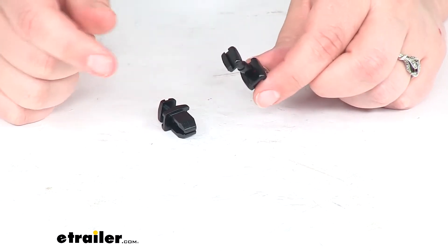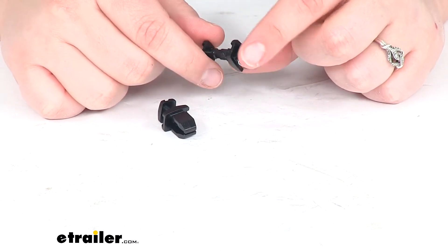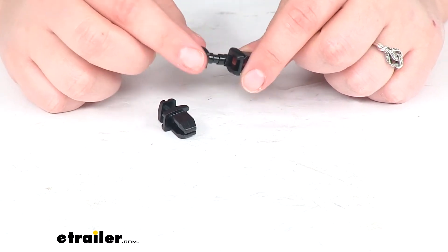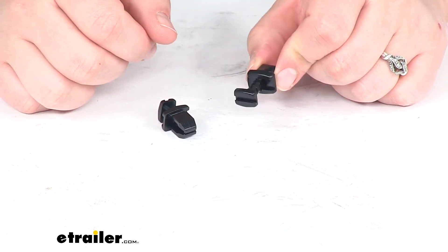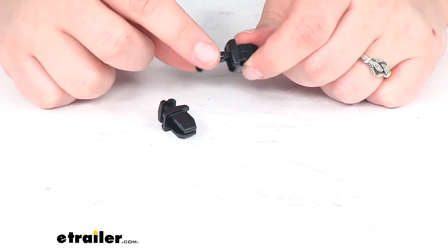It helps to hold that piece in place. A lot of times these are kind of easy to break off, or if you're having to do any maintenance or repairs to your refrigerator vent, these can get damaged somewhere along the way — so these are going to be a direct replacement for them.